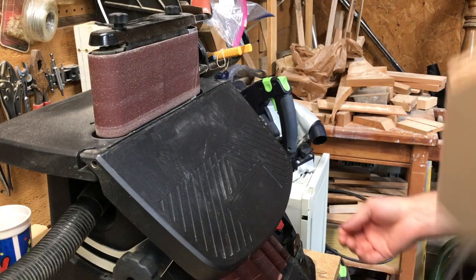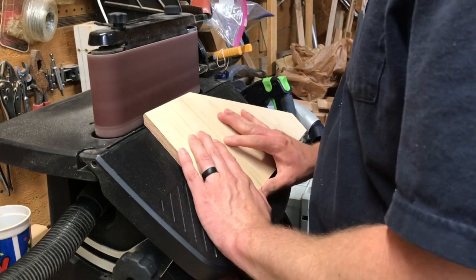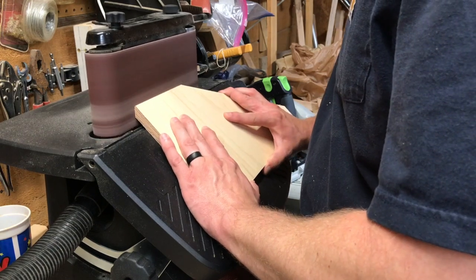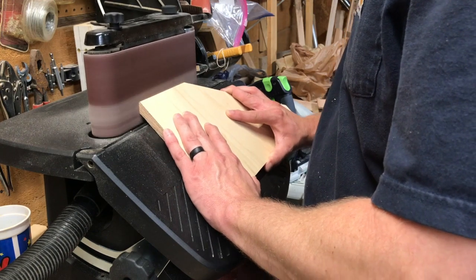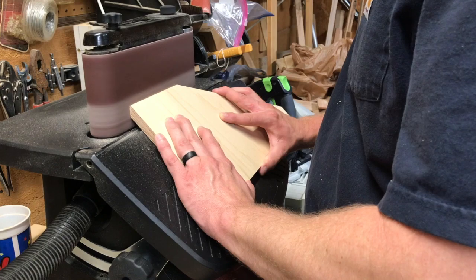Then I set the bed of my oscillating belt sander to 45 degrees and just started sanding off that little bit of extra edge — that eighth of an inch edge — right up until there was a nice point, so that when the two 45s come together it'll complete that 90 degree angle.